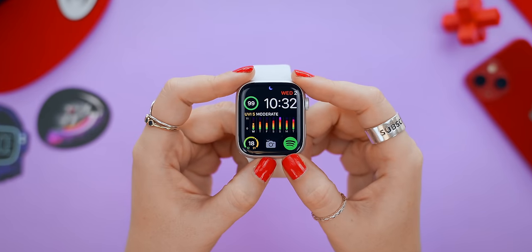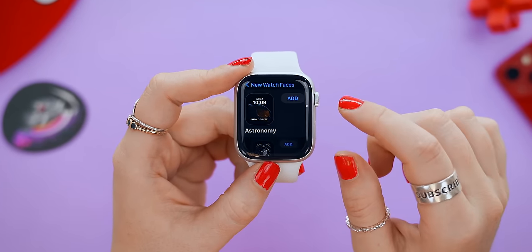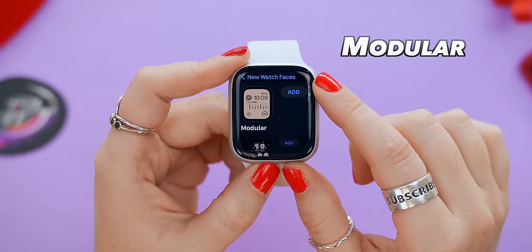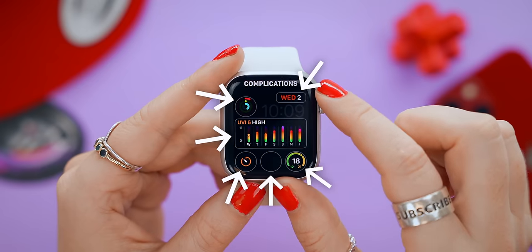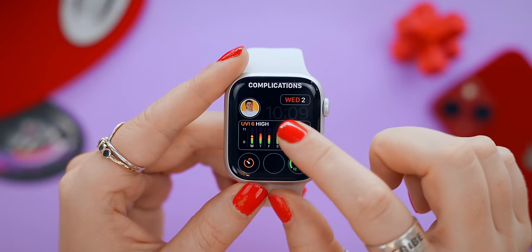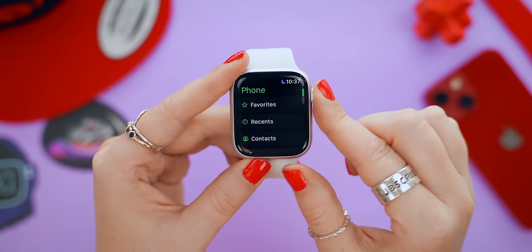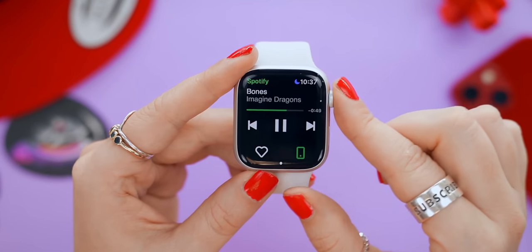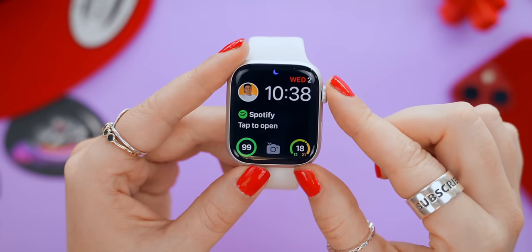With the Series 8, you get a couple of brand new watch faces. Just tap on new watch faces to check them out. My favorite is Modular because you can customize up to six different complications — quick shortcuts you can access all from your watch face. So if you like to listen to music often, you can just tap the Spotify complication, or check your battery percentage. Complications make it so easy.